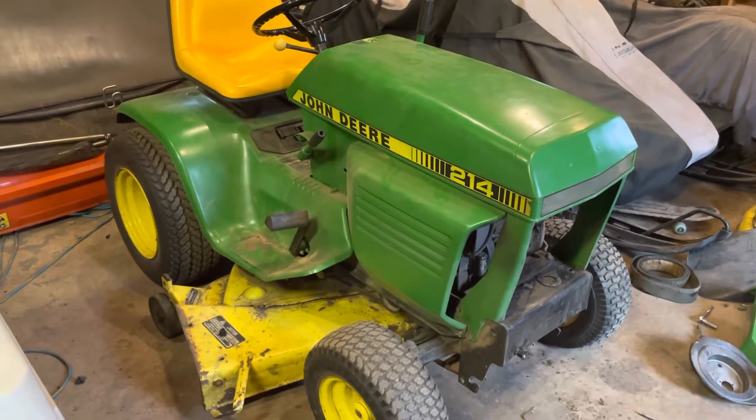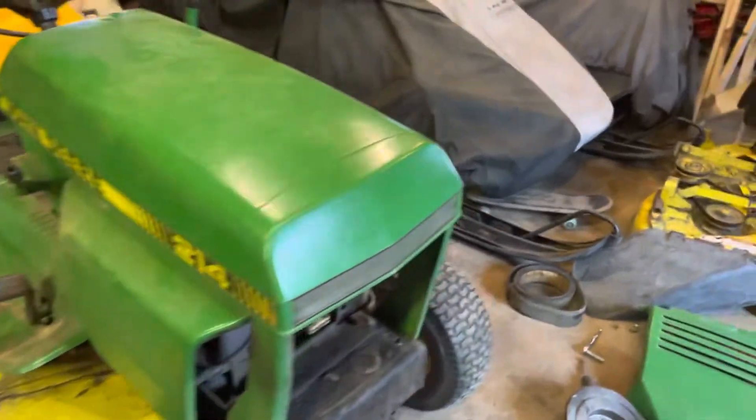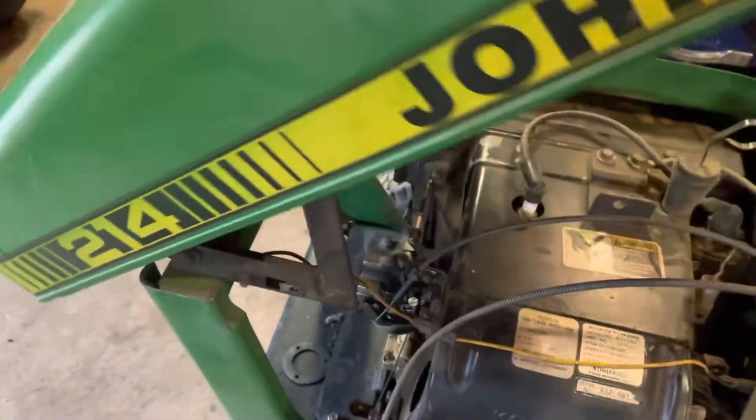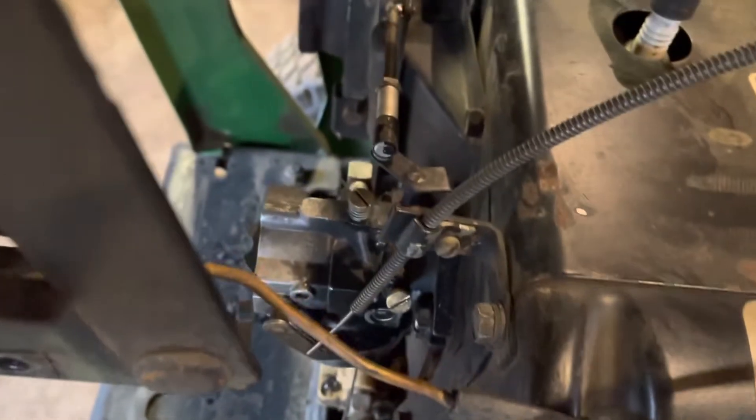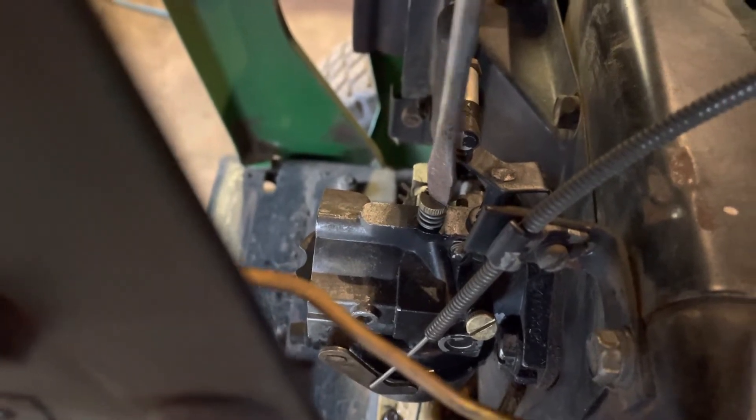Welcome to Popliton's Mowers. Today I'm going to be showing you how to tune a carburetor on a John Deere 214 garden tractor. You will need a flat head screwdriver, and your high speed and fuel mixture screws hand tightened all the way down only. For the high speed, one and a half turns — perfect.